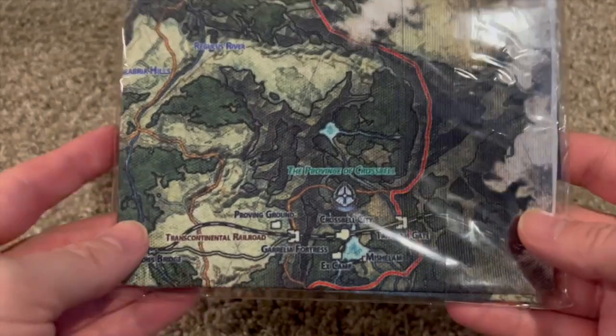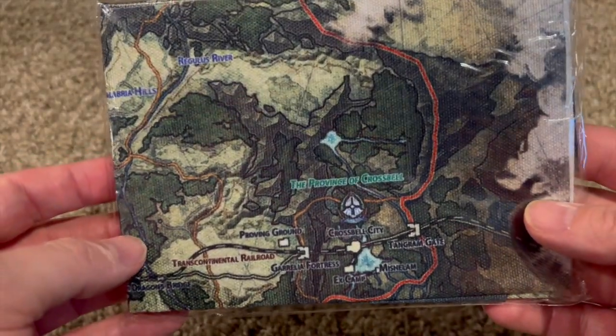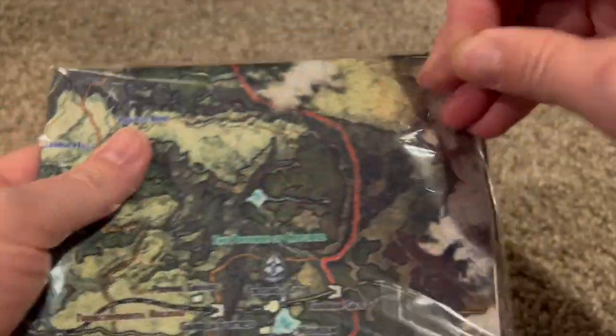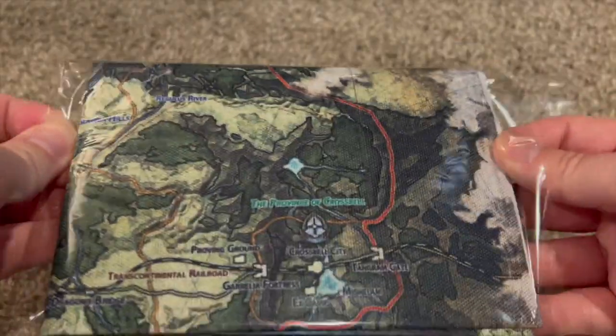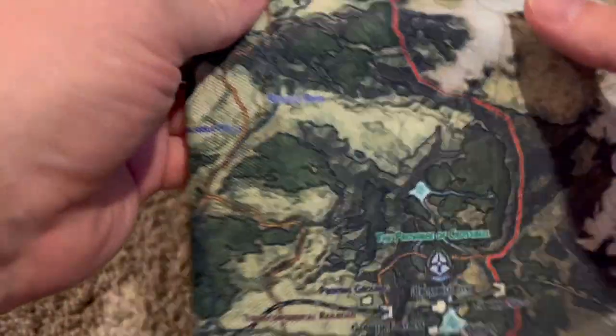And lastly, something I was actually excited to have here — a map. I believe it's a cloth map. I love video game maps; I put them on the wall and frame them up. So this is the main reason that pulled me into buying this hundred-dollar collector's edition — to get an actual map. I'll pull this sucker out.